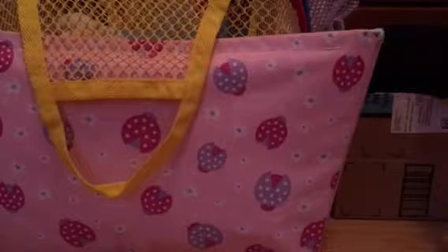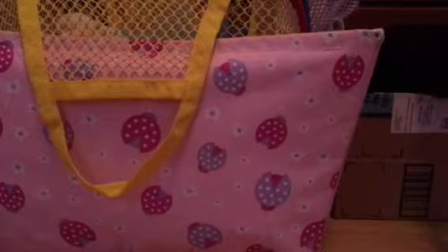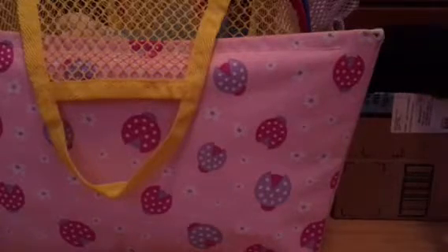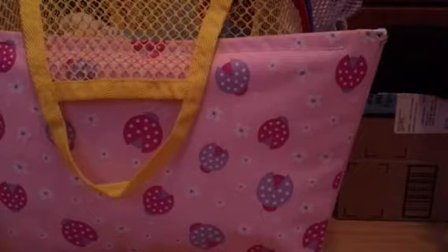Here is the Hello Kitty donut that the green squishy traded me — it has so much detail on it. Here's the back of it and there's the front. Please like and subscribe and look for video number five — bye!